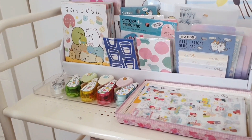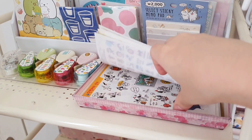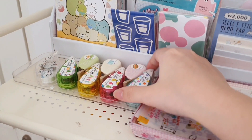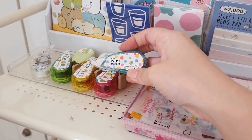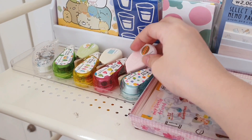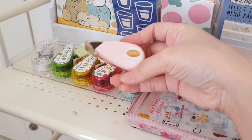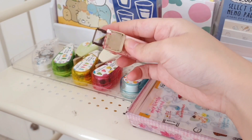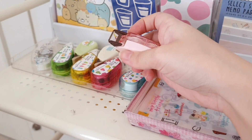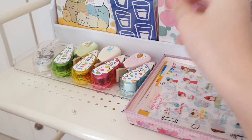For the tray I use to store my sticker sheets, it was originally red in color, but since red doesn't really suit my room I decided to cover it with washi tape. And next to it I have this tray that I use to store my deco rush — that's all the things I put on the top layer.